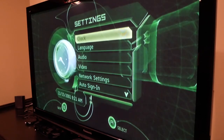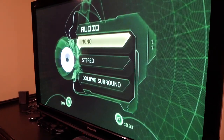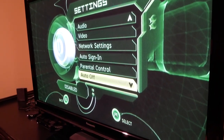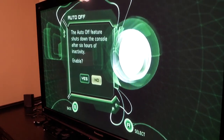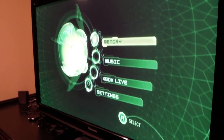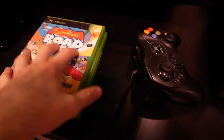Let's check out the Settings menu. We've got Clock, Language, Audio — mono or stereo — and Dolby Surround Sound. Video options include Normal, Letterbox, and Widescreen. There's also Network Settings, Auto Sign-in, Parental Controls, and an Auto Off feature that automatically shuts the console down after six hours of inactivity — let's turn that on in case I accidentally leave it on.